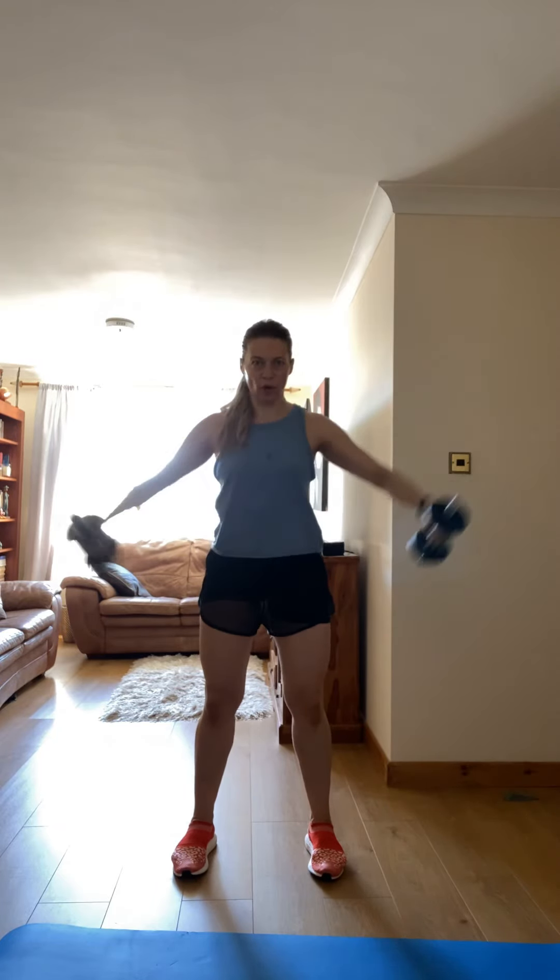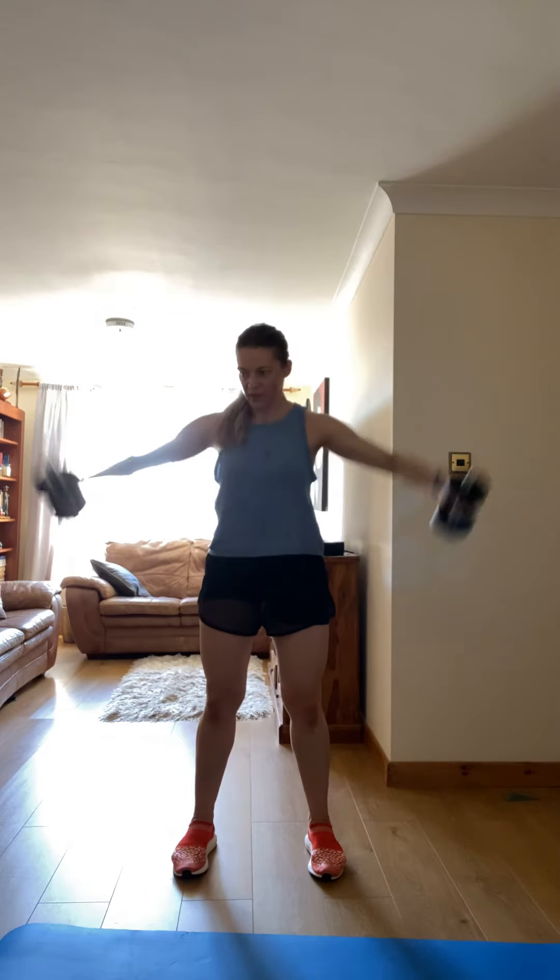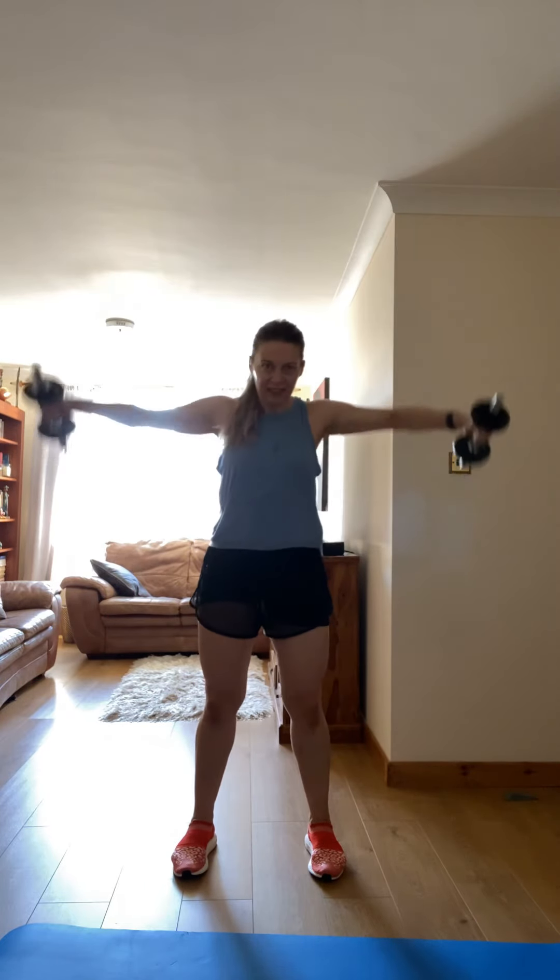Hold your core, remember belly button sucked in. Go! Slow movements — exhale, inhale. Shoulder high, let's go.